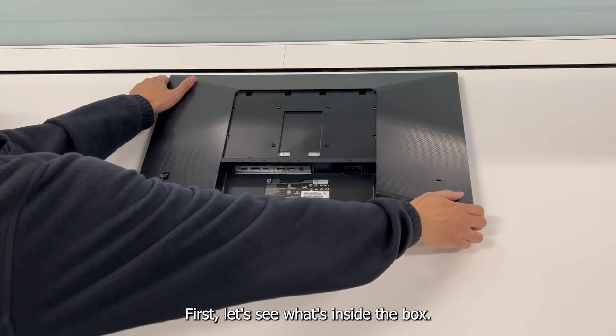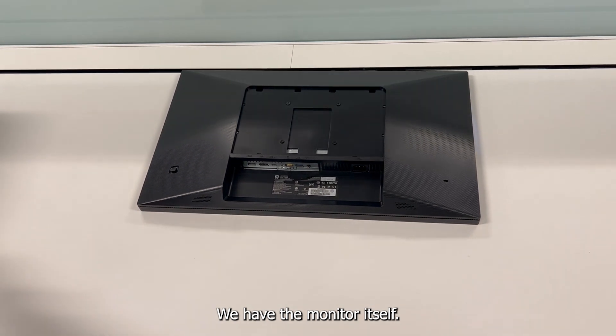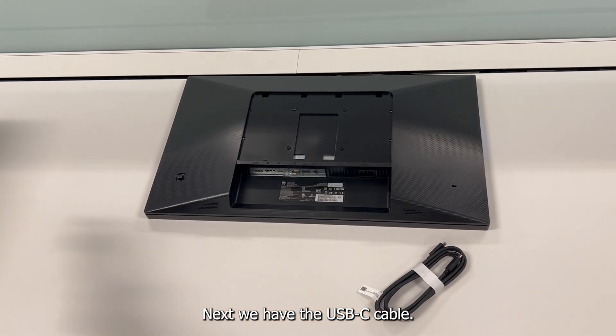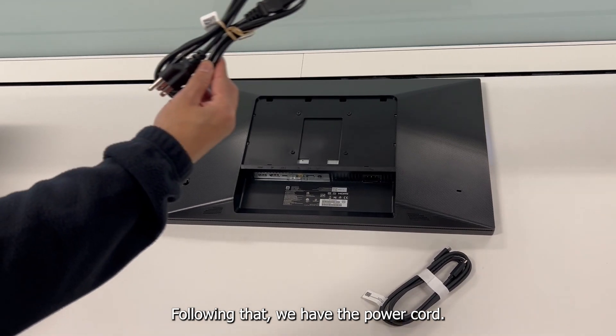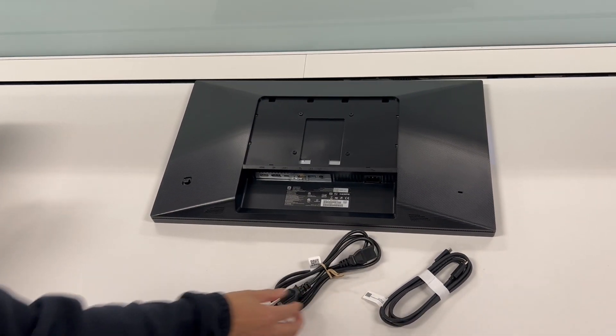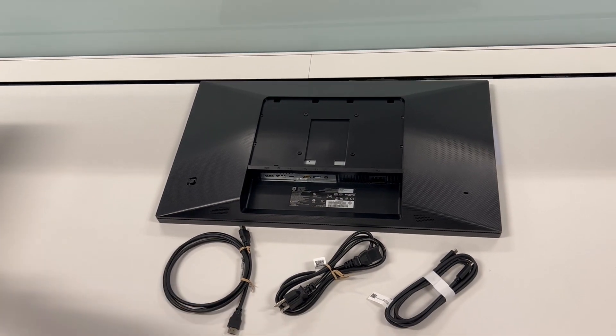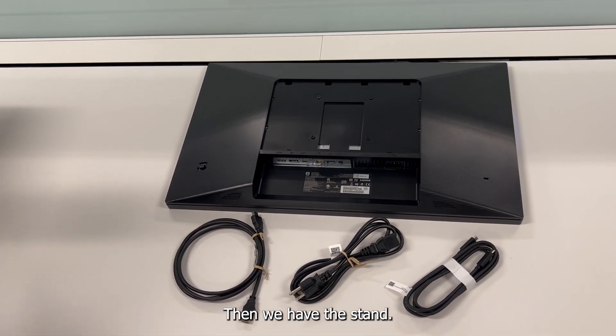First, let's see what's inside the box. We have the monitor itself. Next, we have the USB-C cable. Following that, we have the power cord and the HDMI cord. And then we have the stand.